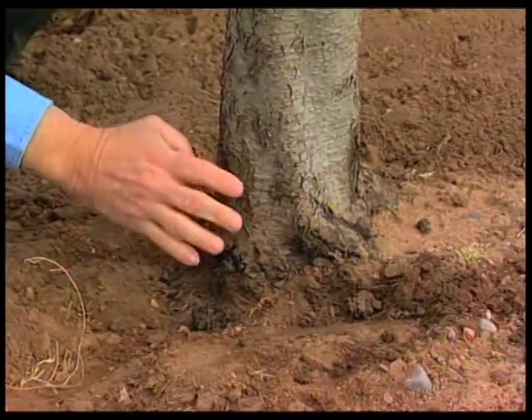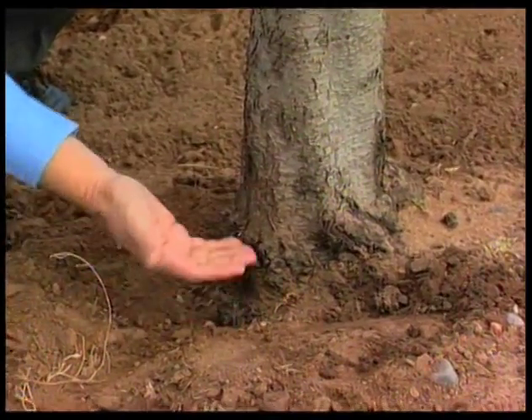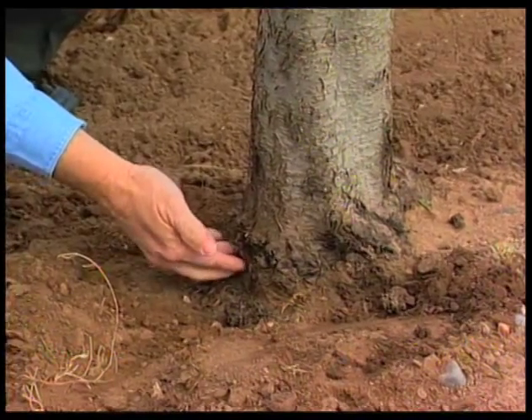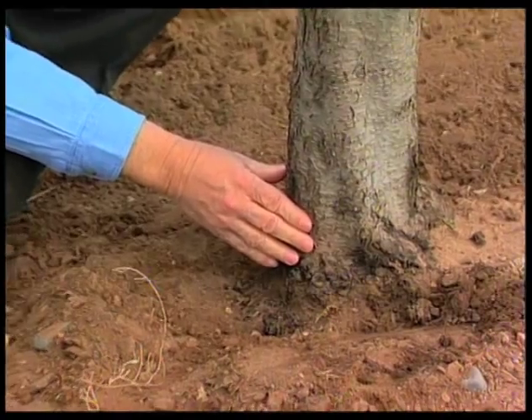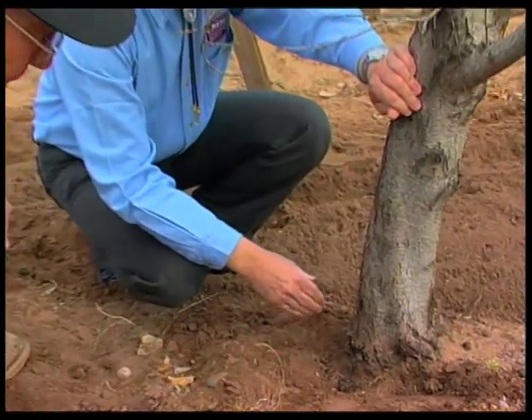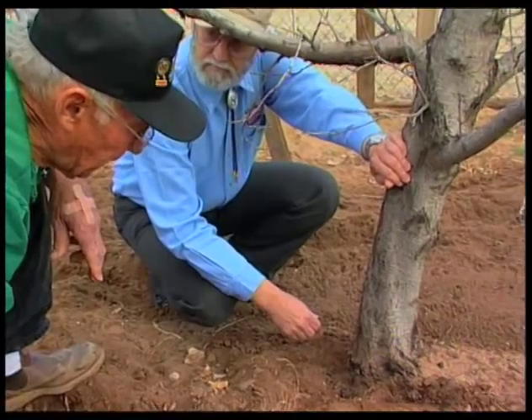This is last year's, which means they're probably pupating. And they'll come out and lay eggs again in the spring or summer. And this is a real problem, Curtis, because they've restricted the pesticides that we used to control these borers with now.